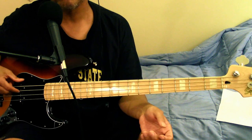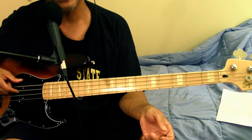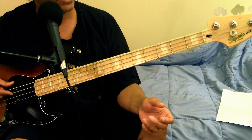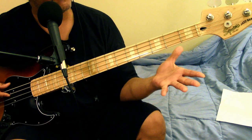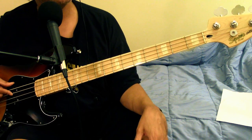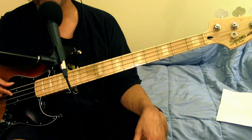Greetings out there in YouTube land, this is Moritzman, and as always I thank you guys for coming to my channel. I have a treat for you guys today — I have a Fender Squier Vintage Modified 77 Jazz Bass.